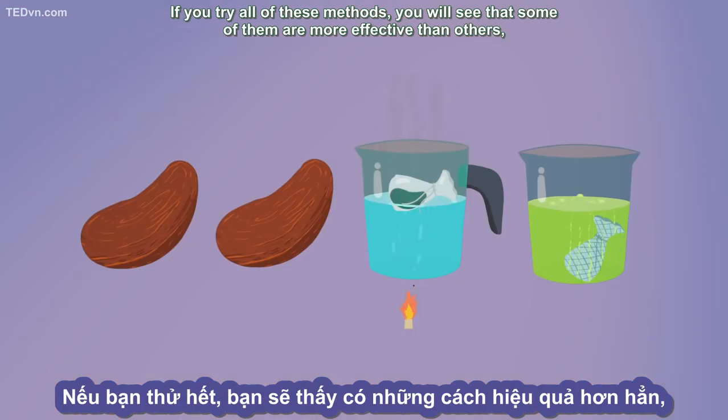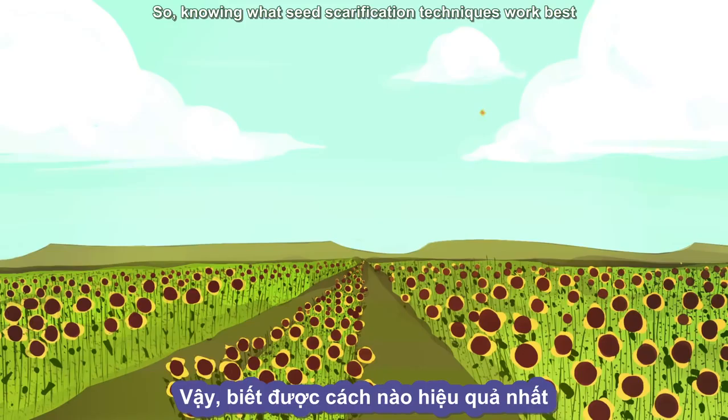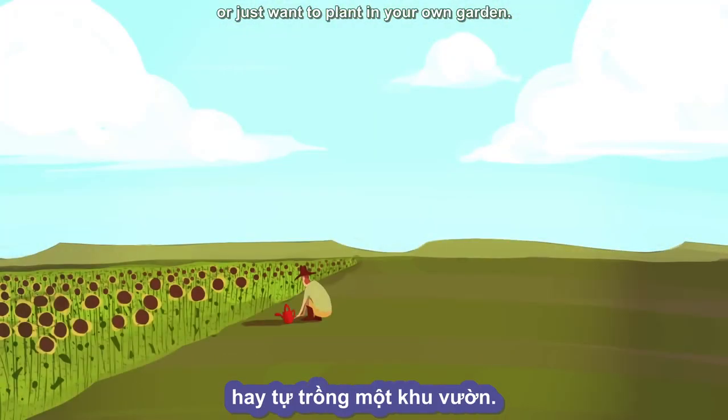If you try all of these methods, you will see that some of them are more effective than others, and some work best for different types of plants that have harder or thicker coats. So knowing what seed scarification techniques work best will be useful if you ever need to survive a cataclysm, start a farm, or just want to plant your own garden.